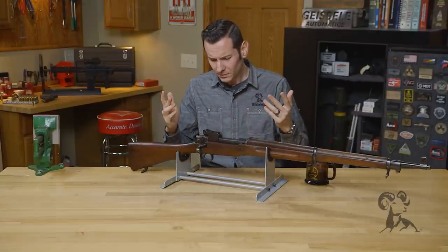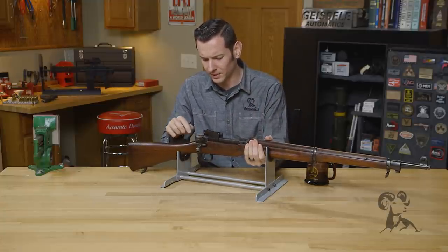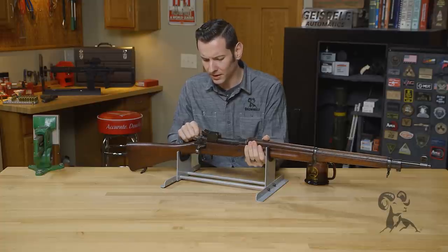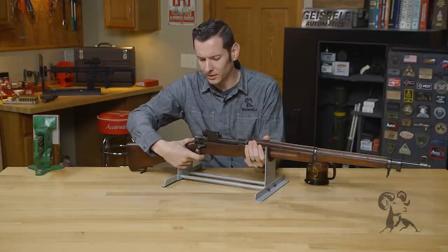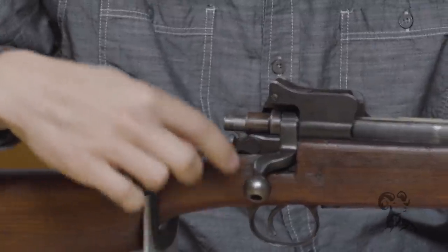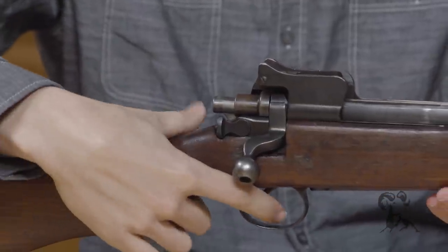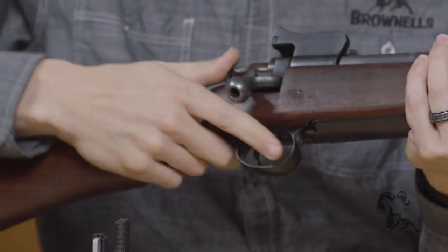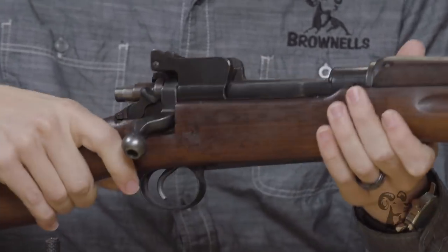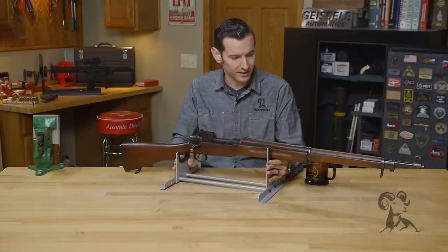Getting into the mechanics — the safety itself has to be cocked to engage. The safety doesn't really block the trigger; it disconnects the trigger from the sear, which is a really good safety design because there's no chance of anything slipping off. Super robust — obviously a military rifle design. All in all, excellent rifle, excellent caliber — of course the American .30-06.